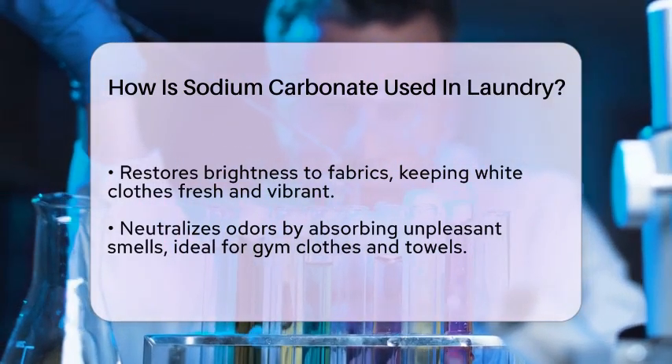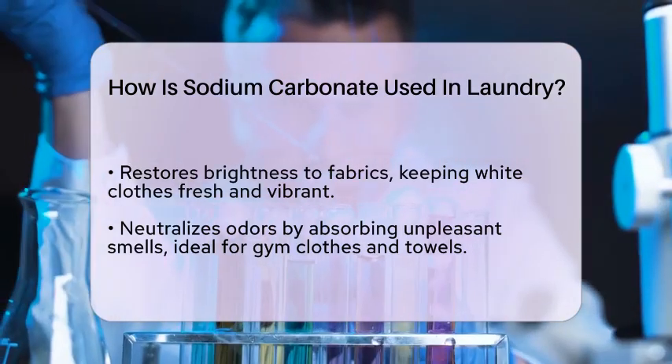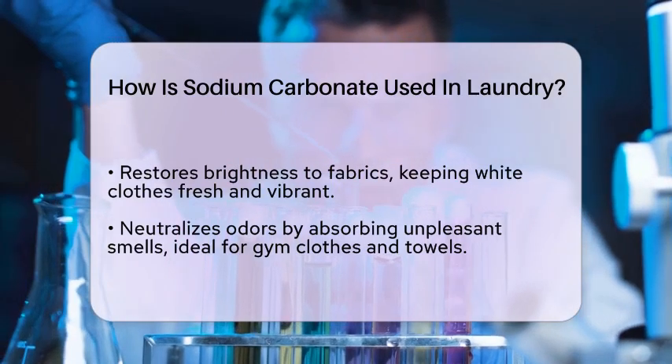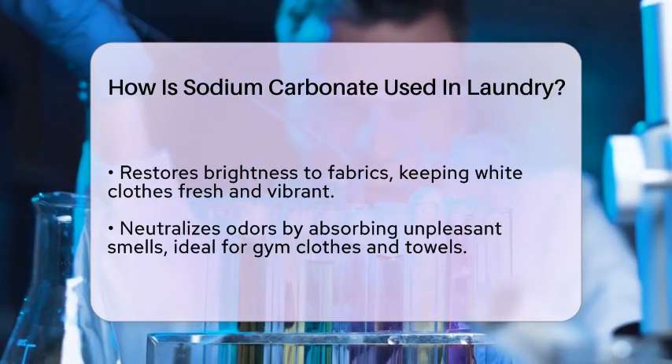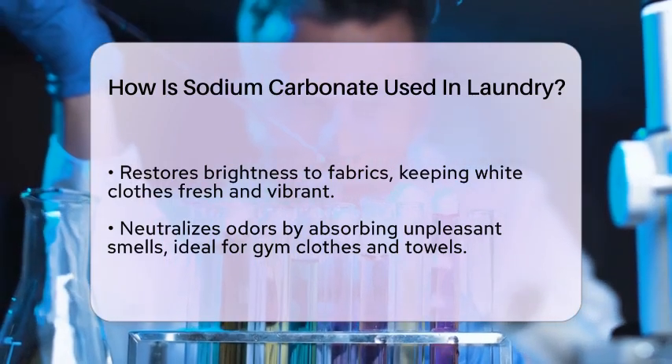Another benefit of sodium carbonate is its ability to neutralize odors. It can absorb unpleasant smells, making it a great addition to laundry for items that may have absorbed odors, such as gym clothes or towels.